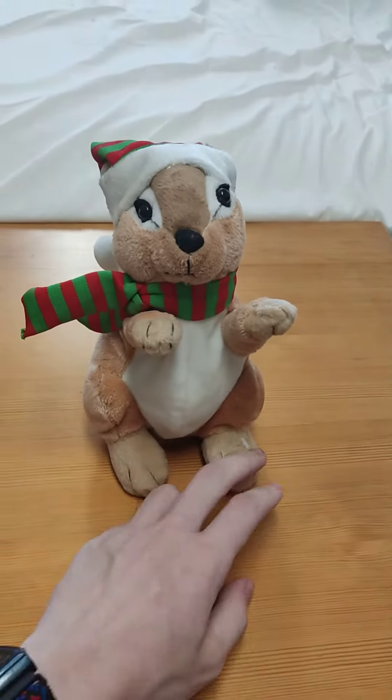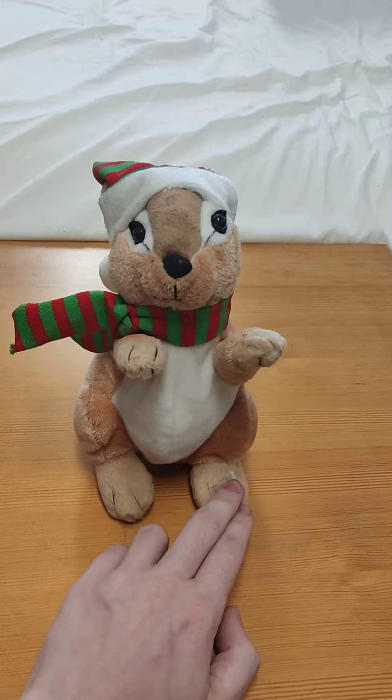And without further ado, I'll show this to you.